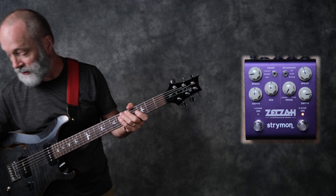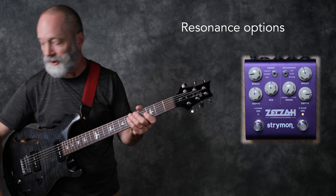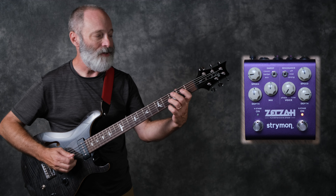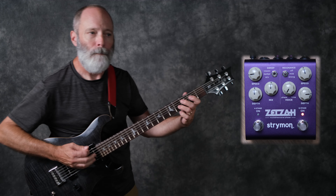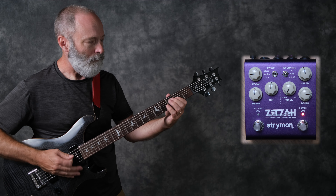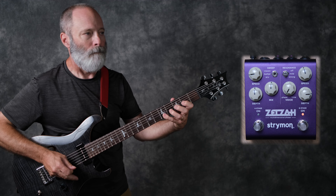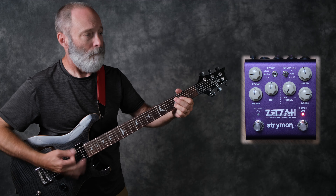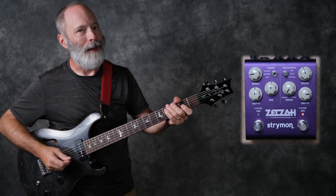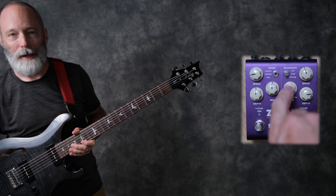There are a few controls here. You saw me change the speed and the depth, similar to the four-stage. The six-stage also has a resonance switch, which increases emphasis on the resonance of the filter. I've got it set to off right now. Let me set it to mild — and then strong. Now there's a little bit of magic for me in the six-stage phaser, and that is all in the voice knob.